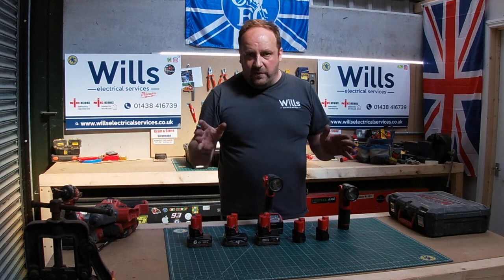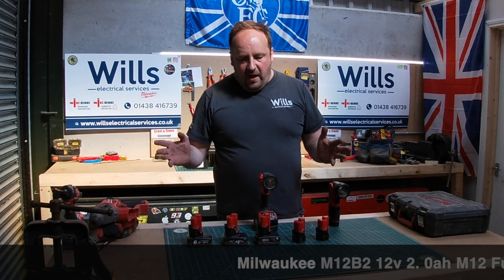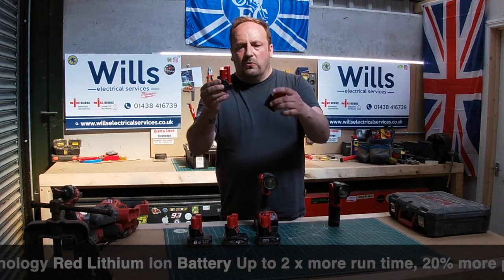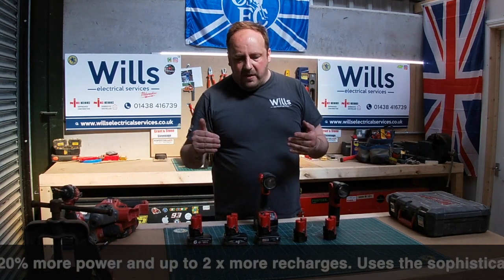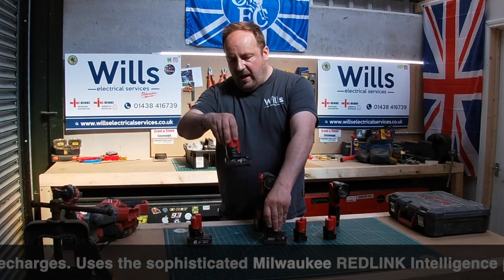So these are the M12s. These batteries come in five different sizes: the 1.5Ah, the 2Ah — these are the smaller types, which are quite frustrating because some drills are hard to stand up, they will stand up but they're a bit rickety. Then you've got the 3Ah and the 4Ah.